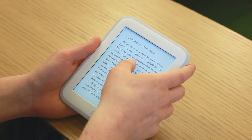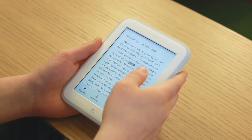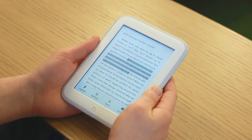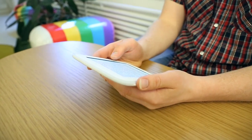As per usual, you hold down a word to highlight it. You now get the word shown up top briefly so you can see what you're highlighting. You can drag to highlight a bit of text, then look it up in the Merriam-Webster's Dictionary, add notes, add highlights, or share it through Facebook, Twitter, and email.